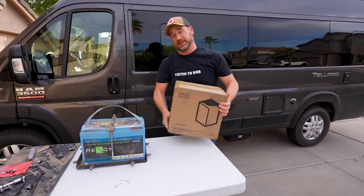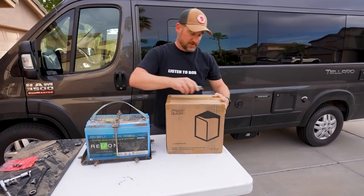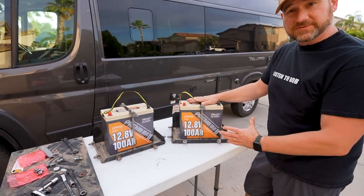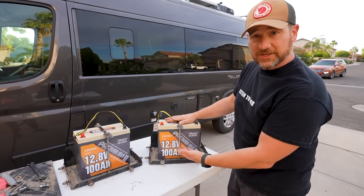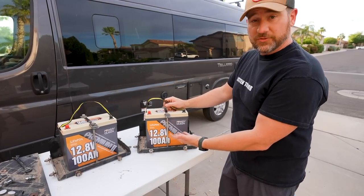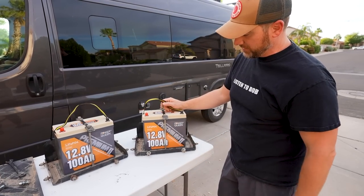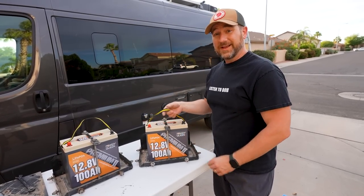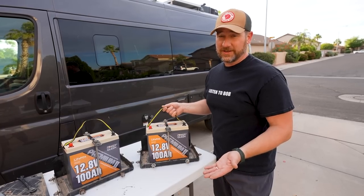I'm impressed at how light these boxes are. We got everything put together with the bases and everything ready to be installed underneath the van. These are lithium iron phosphate minis — 12.8 volts and 100 amp hour batteries. It's actually quite nice because they're a little bit smaller, lighter weight, and they're only about $399. They are giving us a discount code, so go to the description box and look for our code.